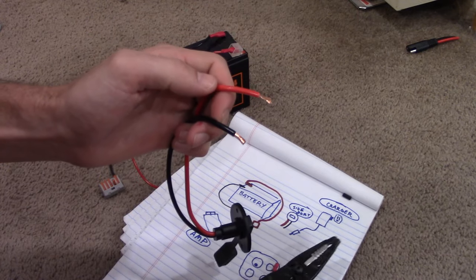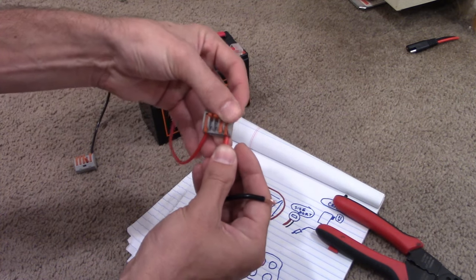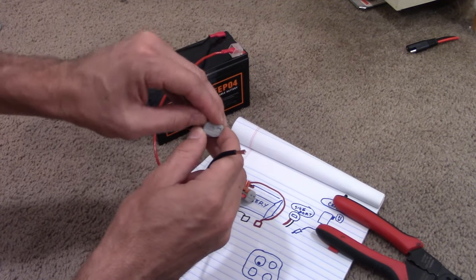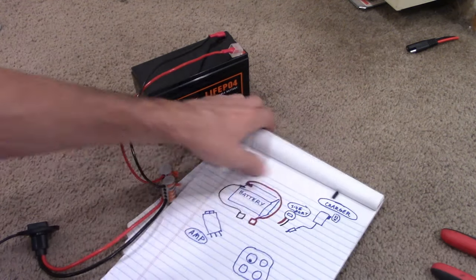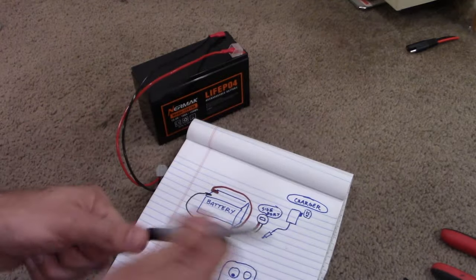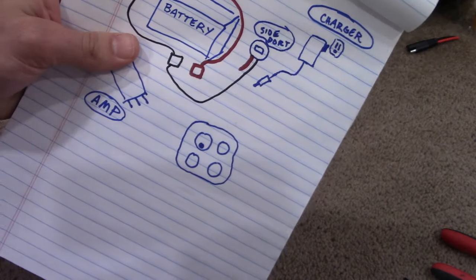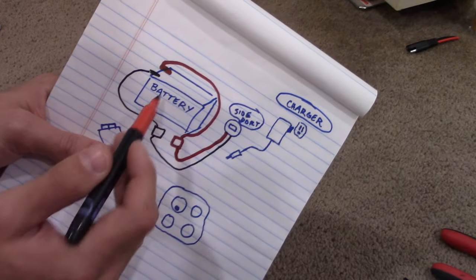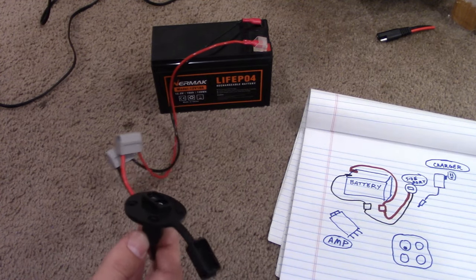Now we have the side port ready to plug into the connector boxes. The red is looking good and then the black is connected. The side port is now connected to the battery — we connected the black wire to the black box and the red wire to the red box. So now we have a side port connected to the battery, ready to charge it.